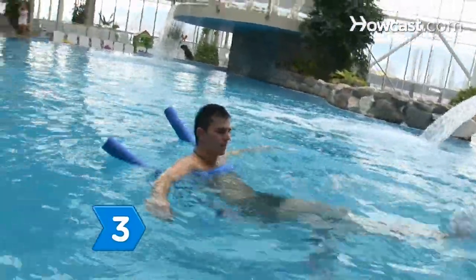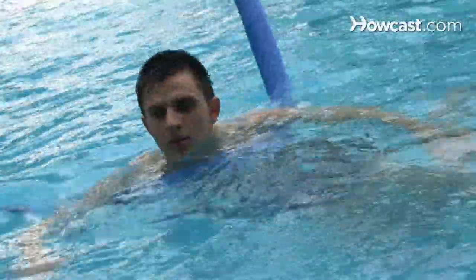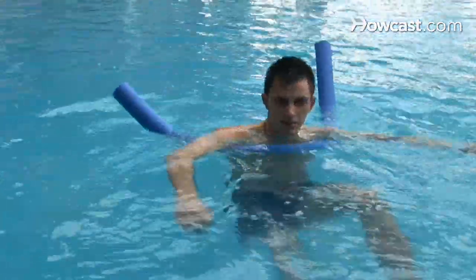Step 3. Use a floating belt, or better, a pool noodle, to help you keep your head above water so you can spend more time focusing on each exercise rather than worrying about going under.